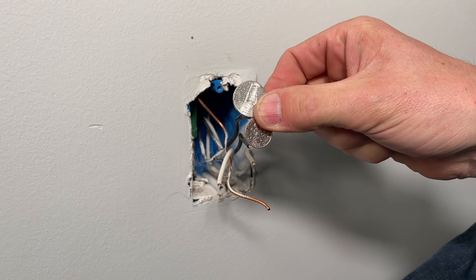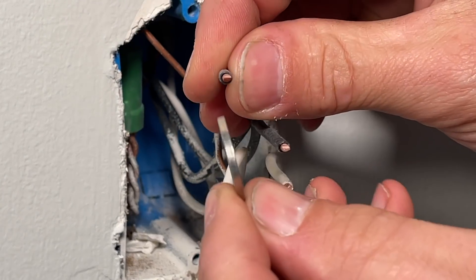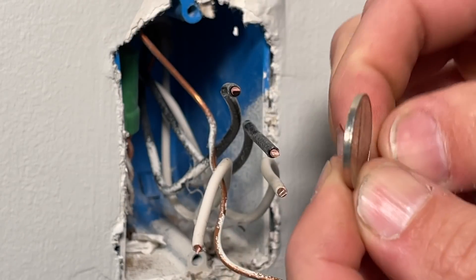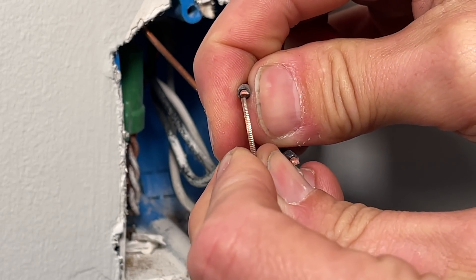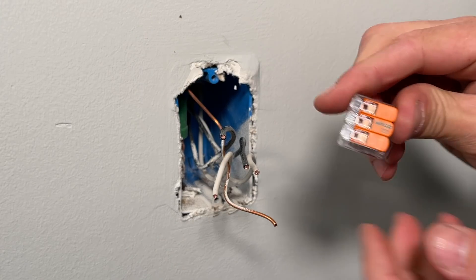If you're not sure whether you have 12-gauge or 14-gauge wire, just use some pocket change. The thickness of a nickel is very similar to 12-gauge thickness. You can also compare using the thickness of a dime, and you can see my wire is much thicker than the dime, so I'm confident I have 12-gauge — now you know how to determine which one you have.